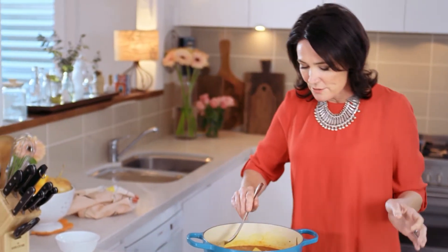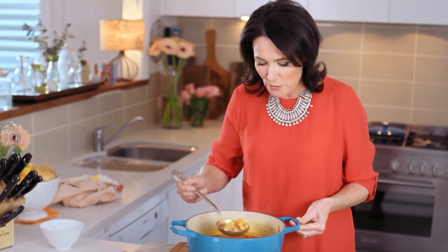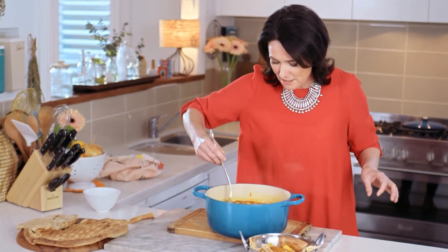We're just going to ladle some of this gorgeous soup in. All the meat is falling off the bone, and I think it's okay to serve it with little bits of bone in there because you can suck all the juice out of them.